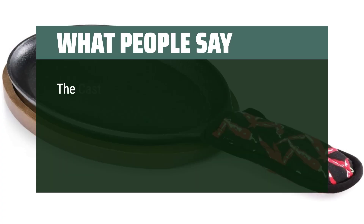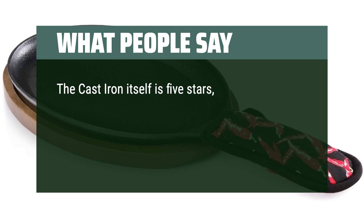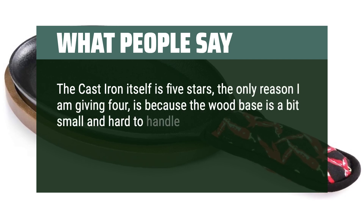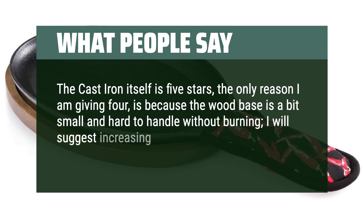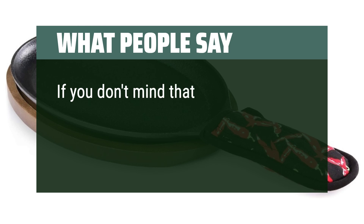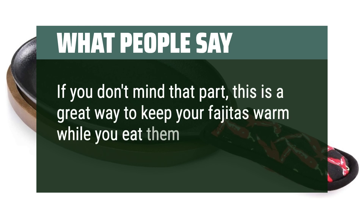What people say: The cast iron itself is 5 stars; the only reason I am giving 4 is because the wood base is a bit small and hard to handle without burning. I will suggest increasing 1/4 of an inch and that would make it a lot better. If you don't mind that part, this is a great way to keep your fajitas warm while you eat them.